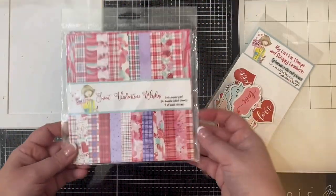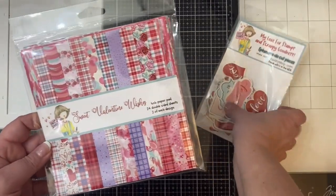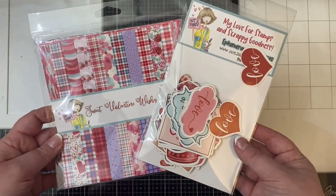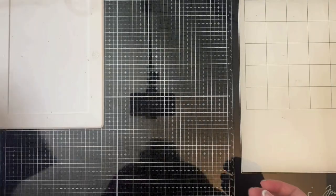Hello and welcome back to my channel. This is Kendra. Today I'll be sharing a project share video. This is going to be 15 cards that I made using the Sweet Valentine Wishes paper pad and ephemera from Not Too Shabby Shop.